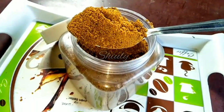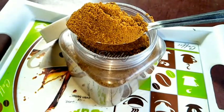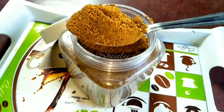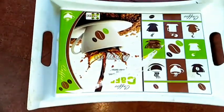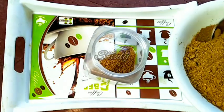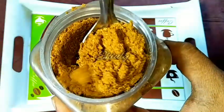Hello guys, here is Shiuli and you are welcome to my kitchen. Today I am going to show you how to make a magic masala for vegetable curries. Masala means spices — this is a special spice mixture for vegetable curries. You can use this spice mixture for any kind of vegetable curries; it will make the curry super delicious. It will work like a magic, so let's see the recipe.